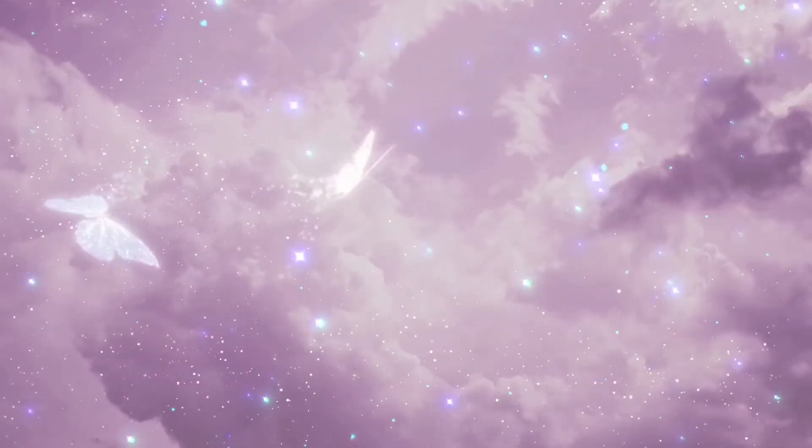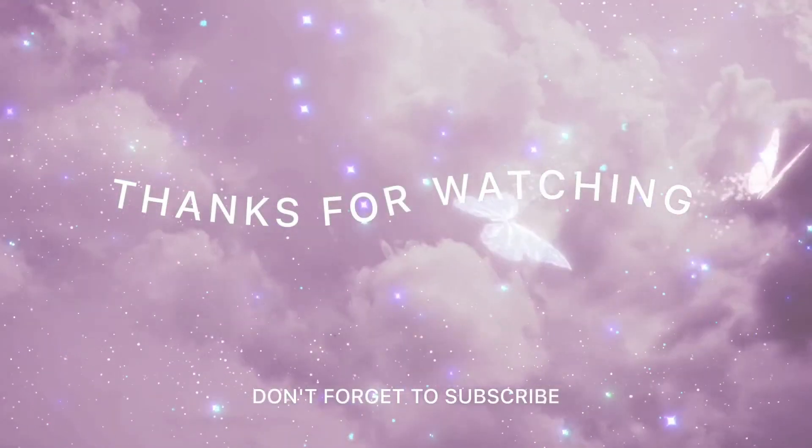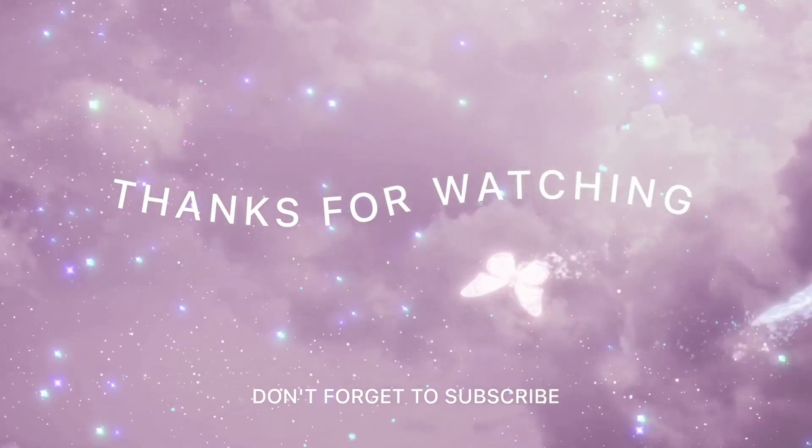Don't forget to like and subscribe. I'll see you next time. Bye!